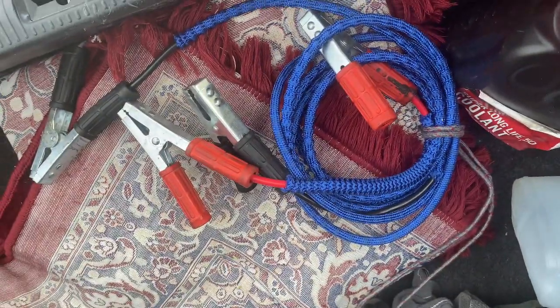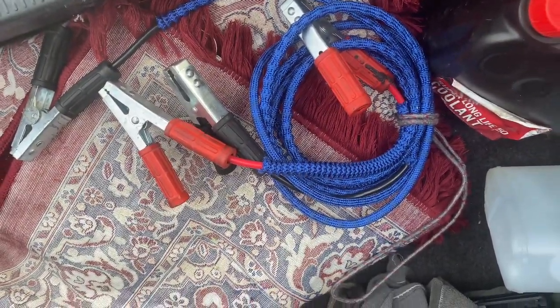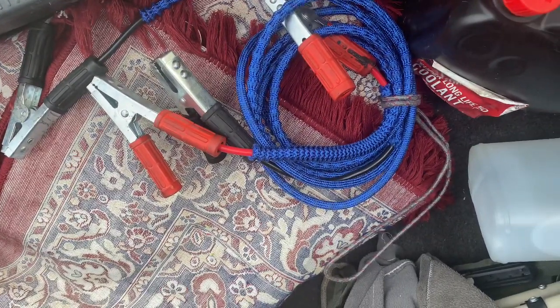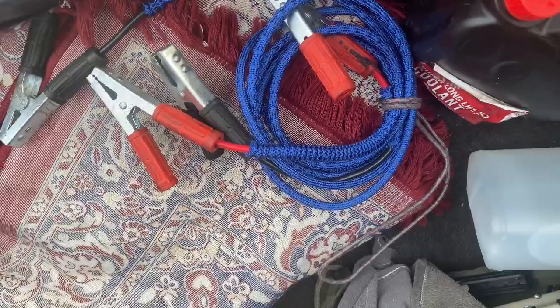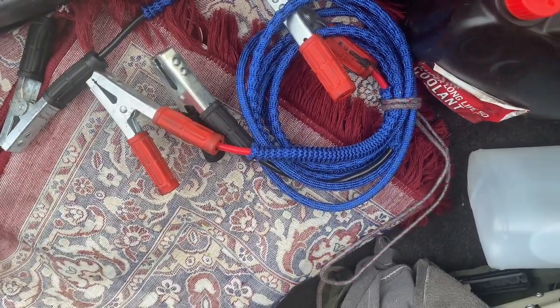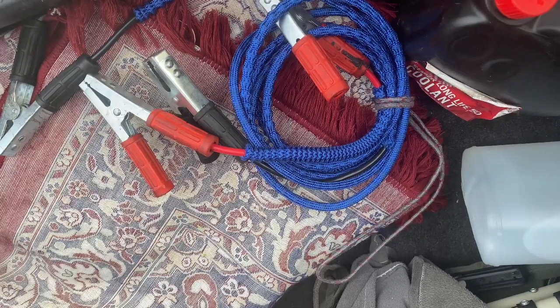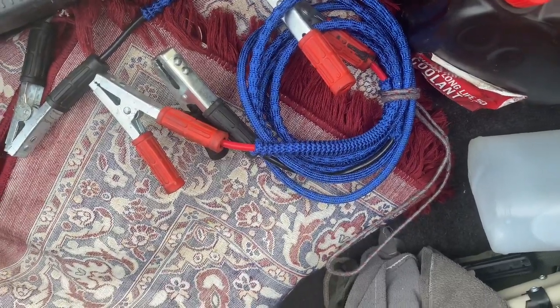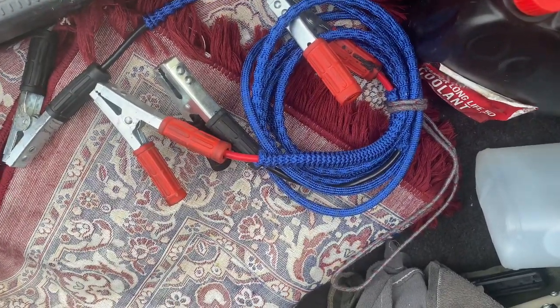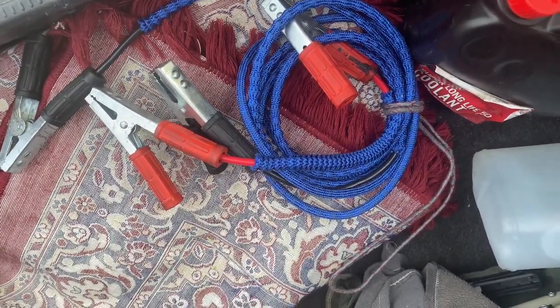We have to charge the cable in this case. We have to charge the car — if we charge the car fully, the car will charge the battery down. We have to recover the recovery. We have to start a heavy-duty cable and get a jump start.